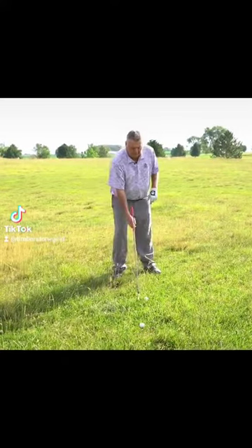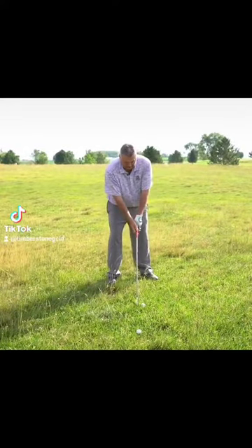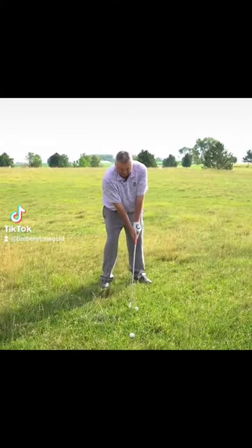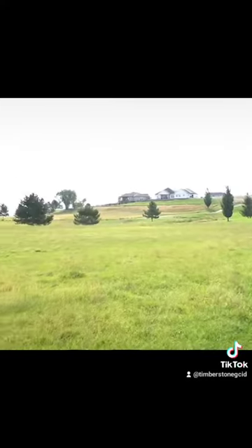It's going to roll a lot more. So when I hit this shot, I've got to make sure I hold onto the golf club just a little tighter so the grass doesn't turn it. Make sure I pick my target and expect the ball to roll out. The ball rolled out, came a little lower, and rolled out.